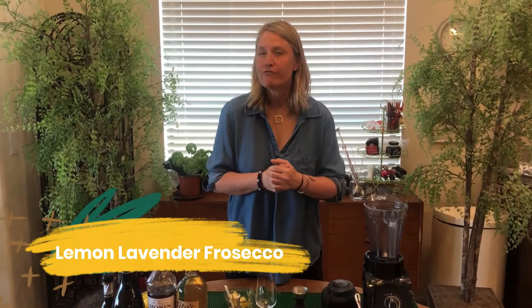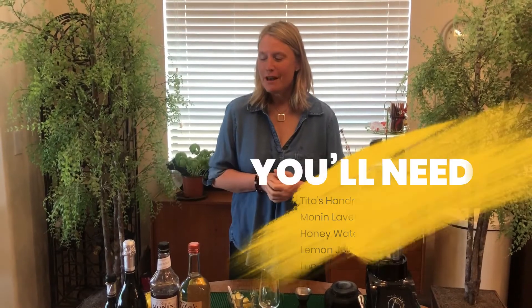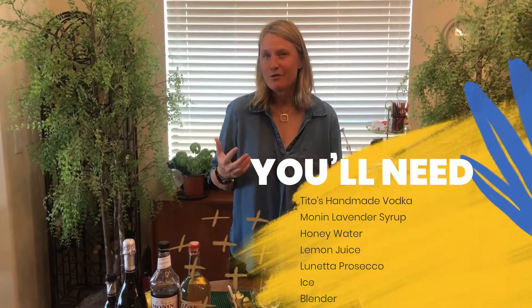Hi, Kim Hassarud here. I'm going to make a lemon lavender Prosecco. It's kind of a riff on a frosé, which are super popular, but I'm making it with Prosecco and it's a frozen drink.